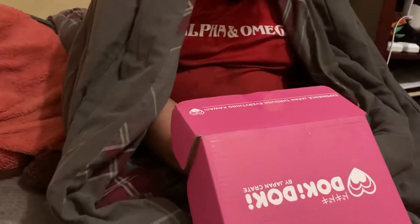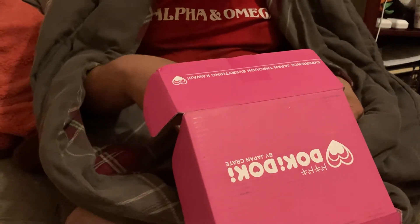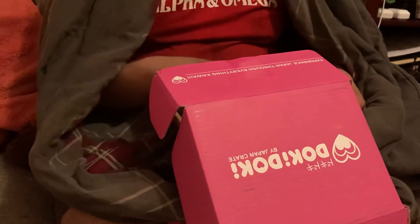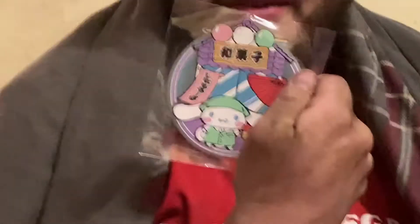Oh yeah, there's the thing for the pouch. We have a Sanrio rubber coaster. Oh, the coaster — who's your favorite Sanrio character? Cinnamon Roll! Aww, it's so cute, it's Cinnamon Roll!